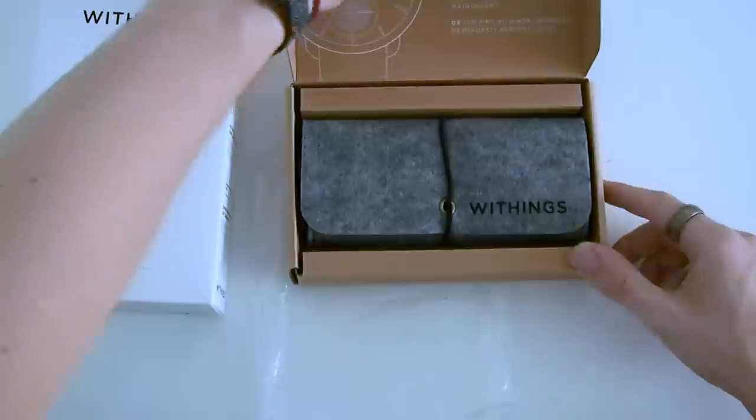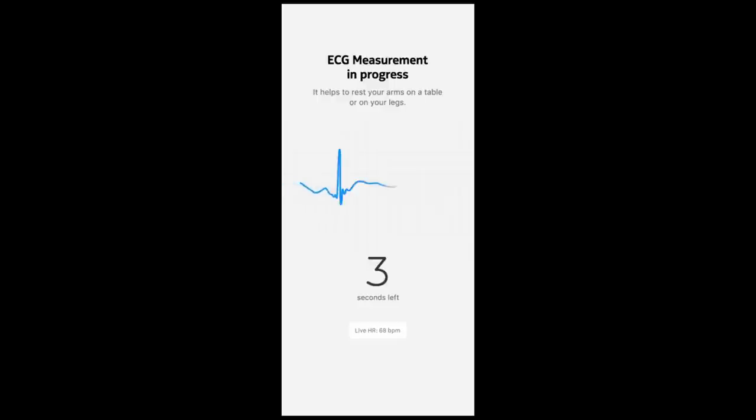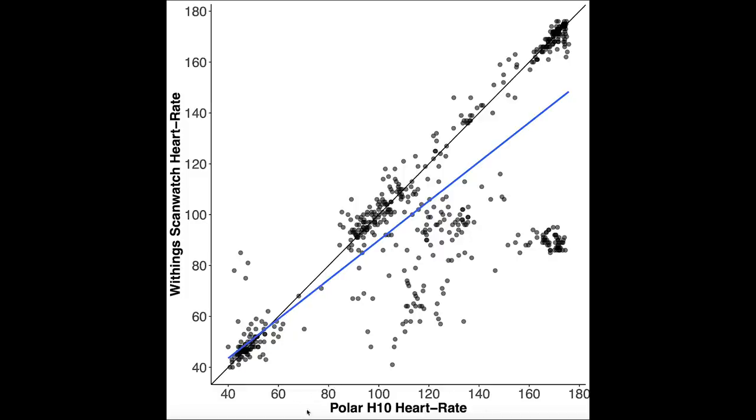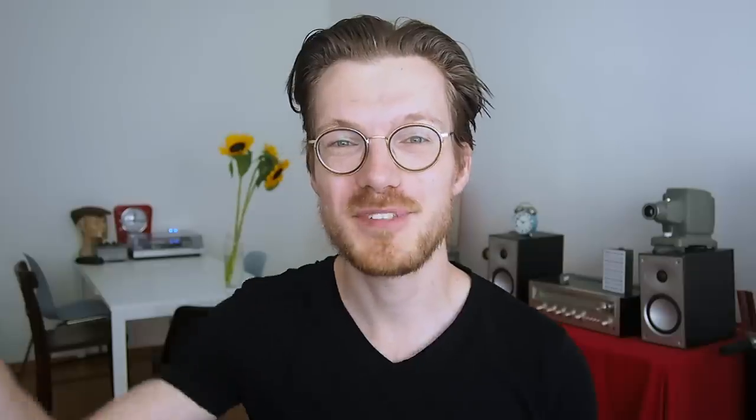First I'm going to do a quick unboxing and setup of the device, then I'm going to show you an overview of its capabilities and some of the limitations I've noticed. I'm going to do an accuracy test of the heart rate measurements and then take a quick look at the quality of the sleep prediction. Timestamps are in the description below and also on the timeline.